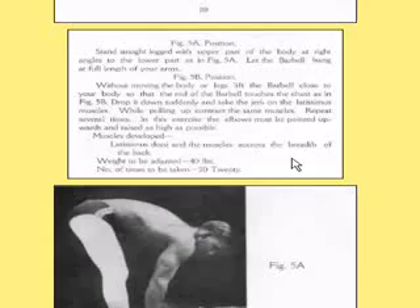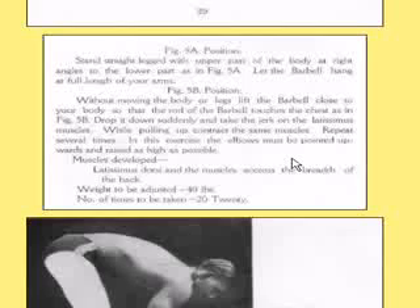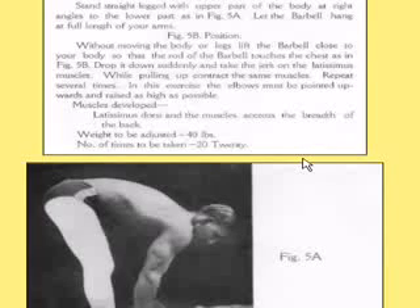Let's look at this one. He's going to stand straight-legged with the upper part of the body at right angles to the lower part. Let the barbell hang at full length. Without moving your body or legs, lift the barbell close to your body so that the rod of the barbell touches the chest. Drop it suddenly — and here's the trick — and take a jerk on the lats. While pulling up, contract and tighten the lat muscles. Repeat several times. In this exercise, the elbows must be pointed and raised as high as possible. This develops the lats and the muscles across the back. Start with 40 pounds and try to do it 20 times.